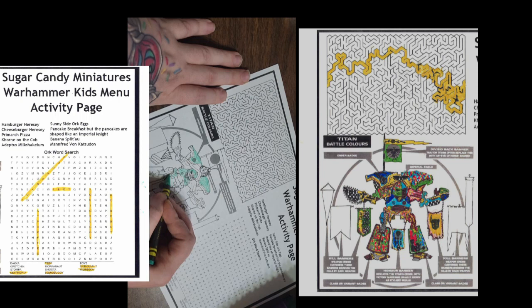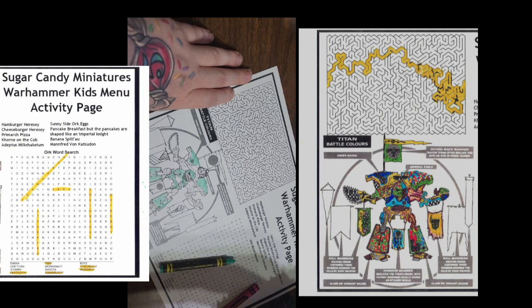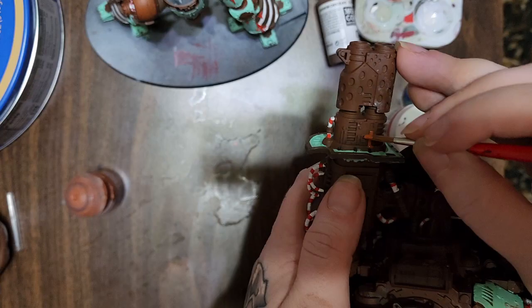As leaves that before the wild hurricane fly, I worked to finish up this cute little guy, coloring activity menus while I passed out a few, just to see what my friends and my followers would do. And then, for decoration, I had to affix sprinkles and whipped cream, candies, pick and mix.